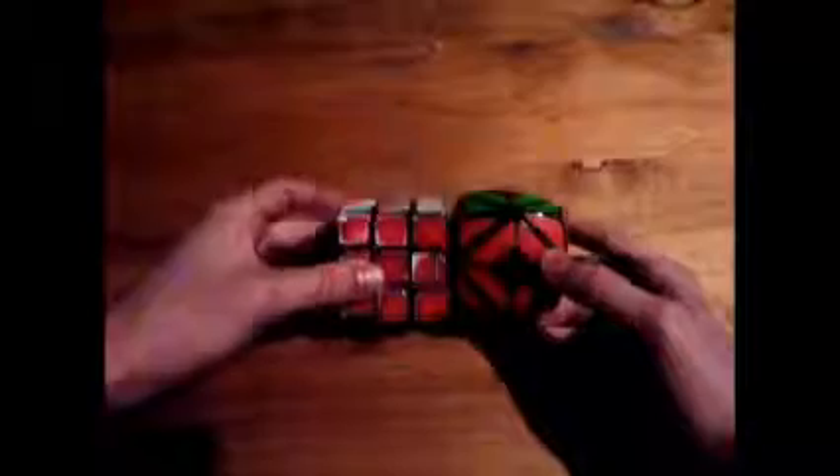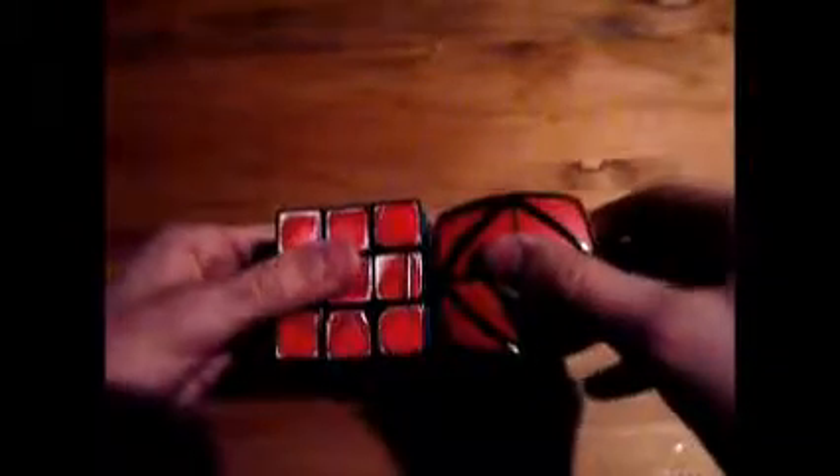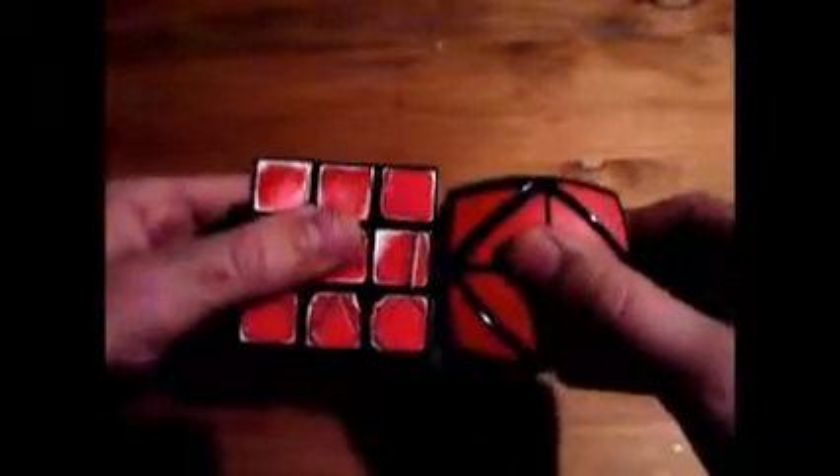This puzzle's size is comparatively smaller than a Rubik's brand 3x3, but just by a little. As you can see, it's maybe one millimeter smaller. So it's an extremely nice size in the hands, just like a Rubik's 3x3.